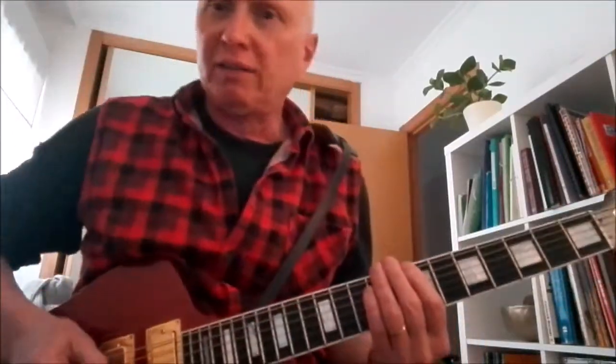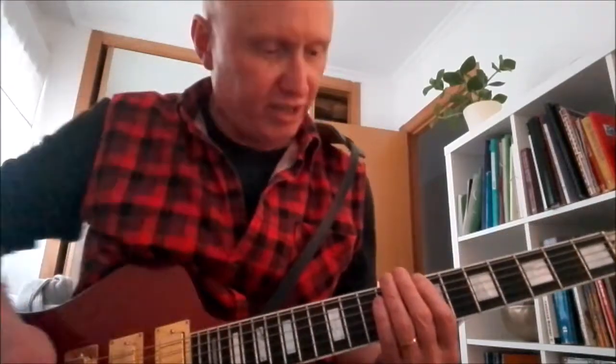Now, how the heck do you get back from there? Well, at the end of the solo, we just simply stopped and went straight into the intro again.